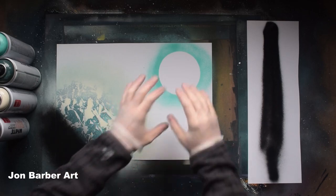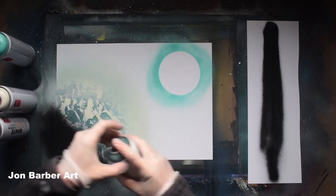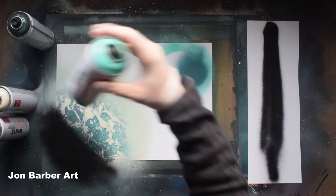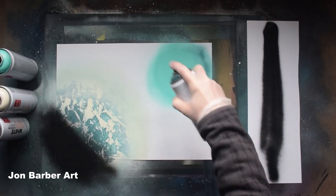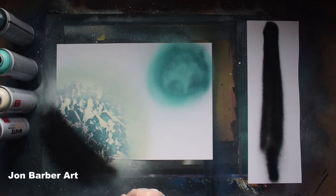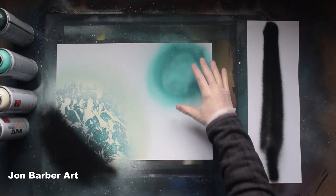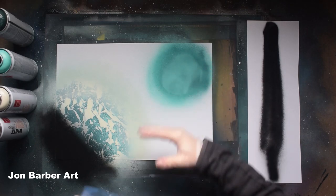Leave that to dry for now and move on to the next one. Do the same — get the colours you want and add a few colours to it. The paint does come out a lot runnier, so don't press the cap down too hard or it comes out too runny.